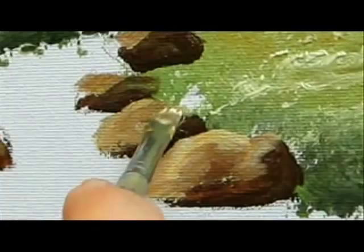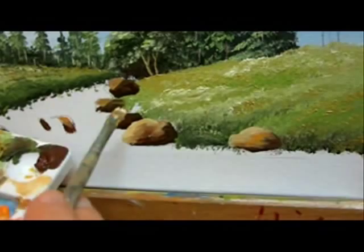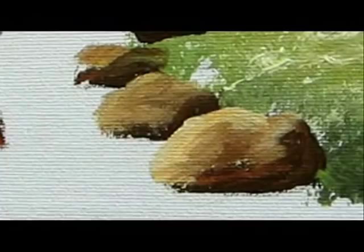As you noticed, I hardly blended the colors. That's it! Our next video in this series will be part 7 — how to paint the waterfall.